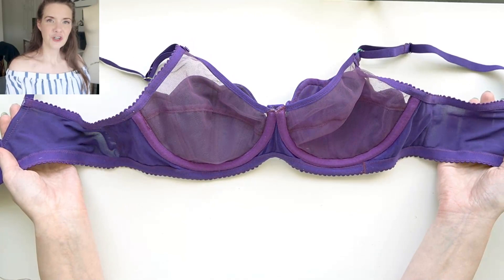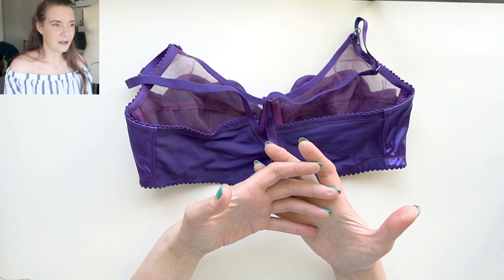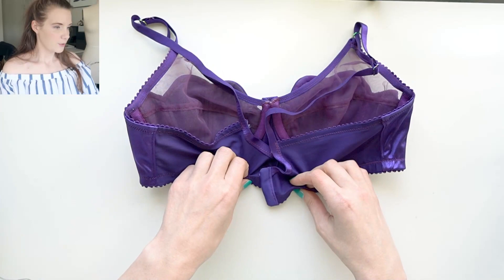Really happy with how this bra turned out. It was definitely an adventure — I made it not knowing if it was going to work. That's kind of the way that I'm enjoying sewing right now, just getting an idea in my head and then working it out. If it doesn't work, it doesn't work. If it does, great. So this is the bra portion of the Ariel set.